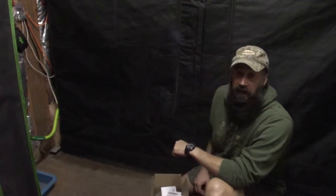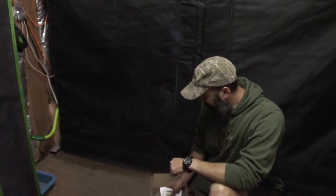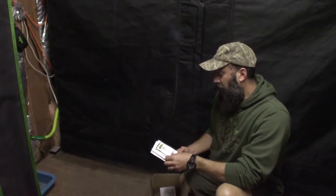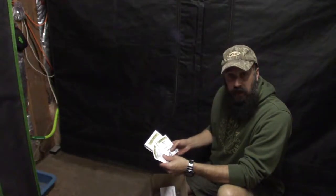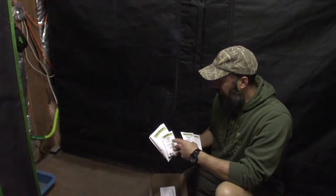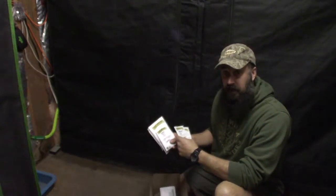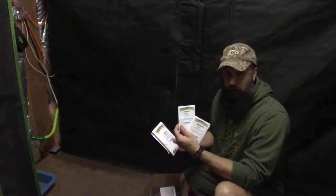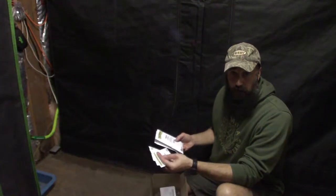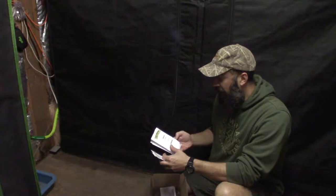Hey everybody, this is Brian, B&B Homesteading, and I want to do an update for the latest seeds we got from High Mowing Seed. We've got garlic chives, peony flat leaf parsley, and cinnamon basil — I've never tried that, but the catalog says it's good for Thai food. I make a really good pad Thai, so I want to try this one and kick it up a notch.